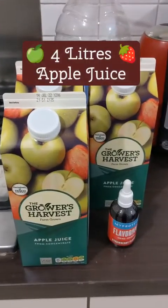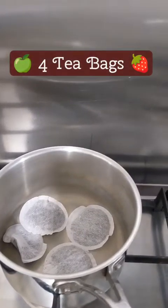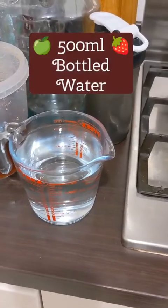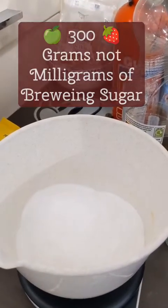Let's have a look at the ingredients. We have apple juice and strawberry flavour drops, four tea bags, half a litre of water, and 300 milligrams of brewing sugar.